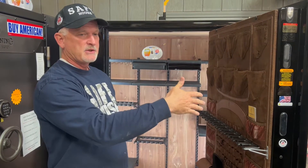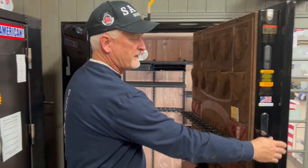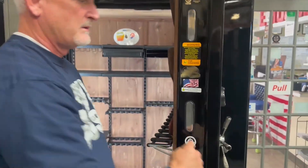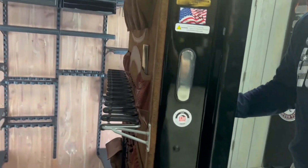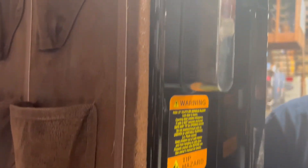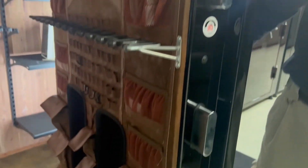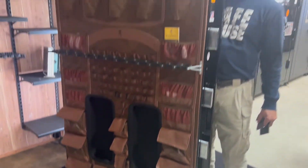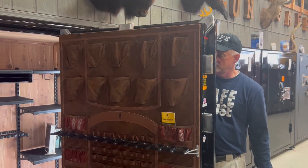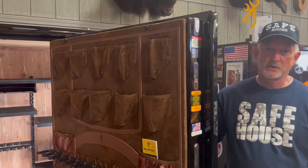Security-wise: we've got a 3/16-inch seven-gauge body, the door with 10-gauge on the outside and quarter-inch on the inside. Then you have Browning's Max Bolt system — the bolts are four inches by three-quarters. As you can see, there are four-sided bolts, and it also has corner bolts on the corners of the door.